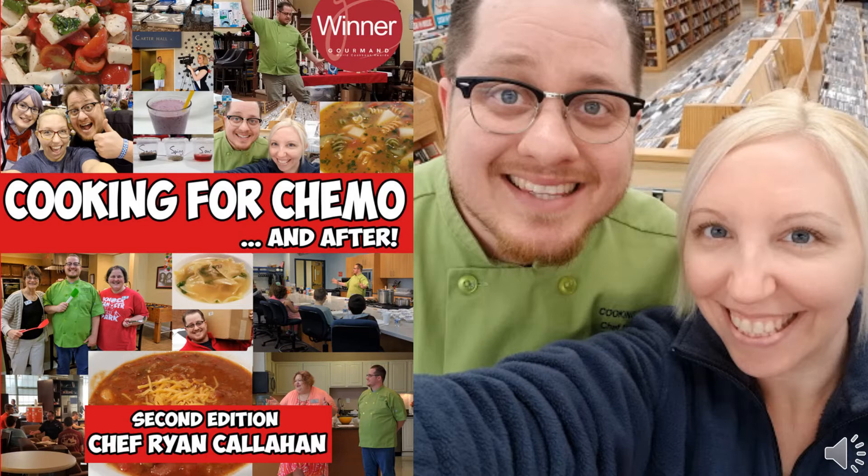Cooking for Chemo really comes from my experiences as a caregiver with my mother. She was diagnosed with HER2-positive breast cancer, and I spent basically a year as her full-time live-in caregiver. I cooked three to six meals a day for her, cleaned, paid the bills, ran to appointments, took her to the physical therapist, the lymphedema specialist — we had reconstruction surgeries and all of it. I was running a restaurant with some family friends in Texas when I got the call.